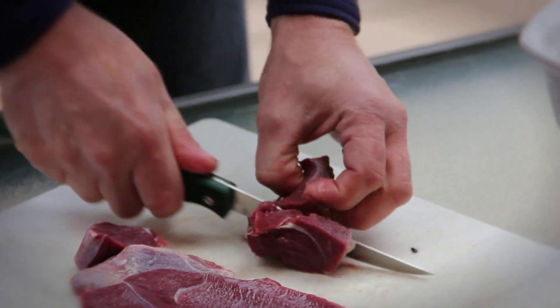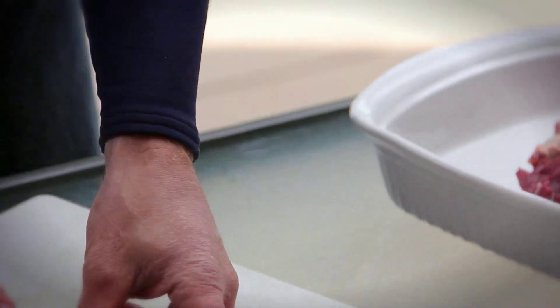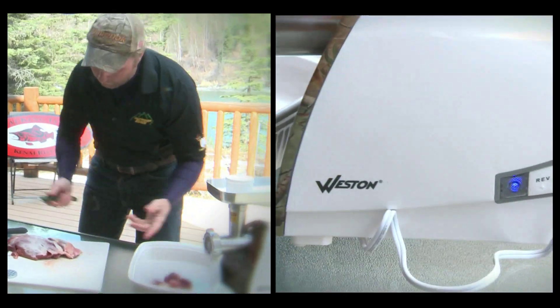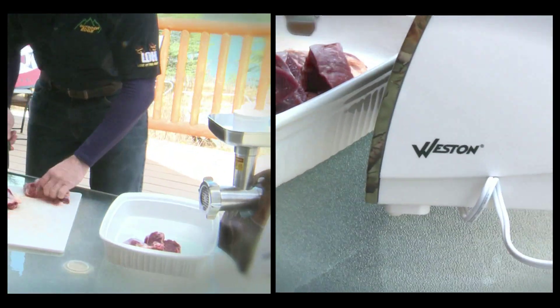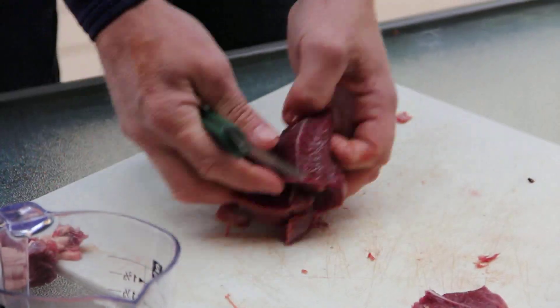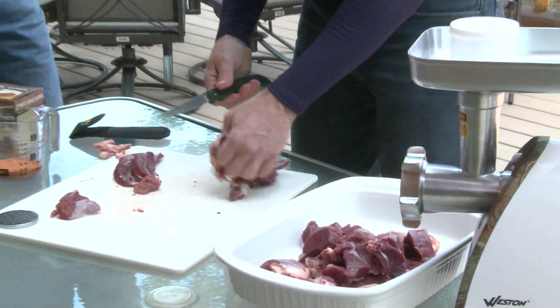Basically we're just going to cut up the meat a little bit because we're using a smaller grinder here. This bear was just killed yesterday, and with bear meat — it's very similar to pork — you really don't need to age it that much. Kind of the fresher the better. And they've been just eating grass, so the meat quality should be excellent. It's going to be really good, really lean meat.